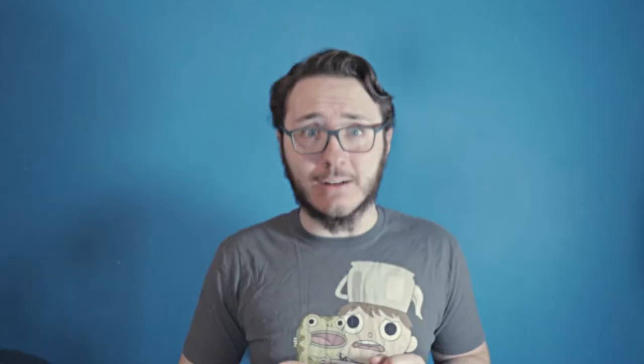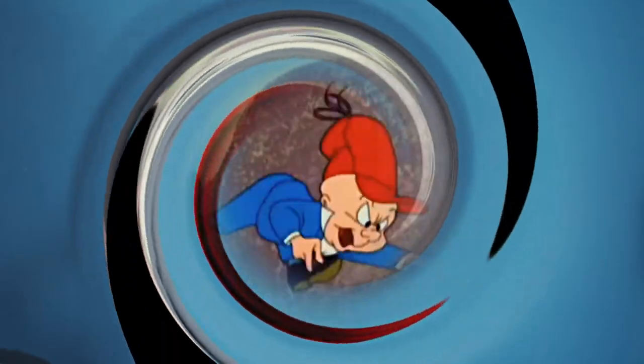Look at this mild-mannered little man — a rather quaint figure, we might say, in his old-fashioned clothes. Yet put a hunter's cap on his head and let's see what happens. Bang, bang, bang! Literally.